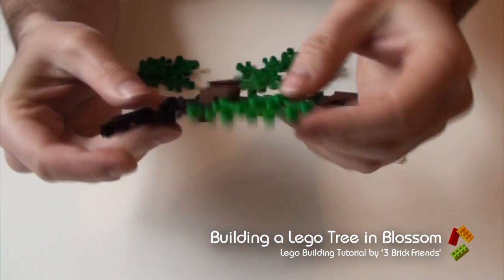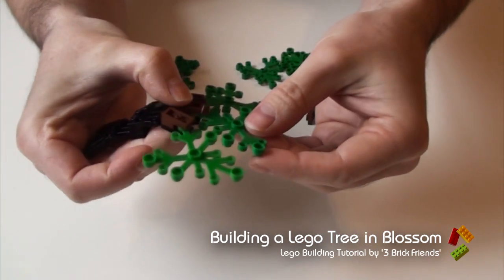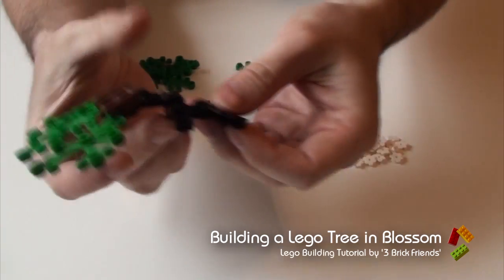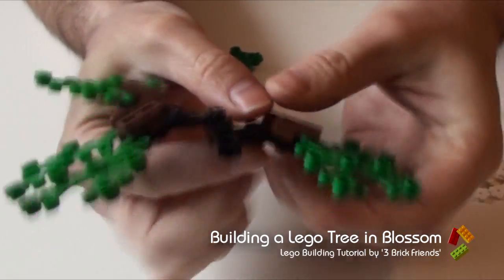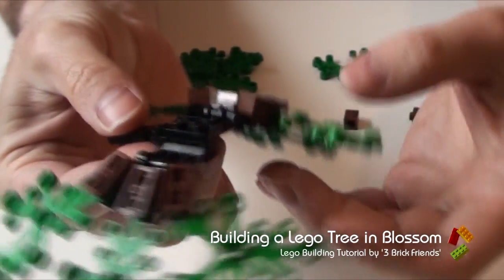And there you go — so you've got your limb. They can be taken at any angle you wish. Let's do the other side. And there's your two sides. As you can see, you can make them into a nice slope structure.